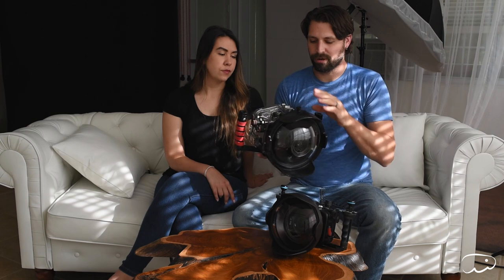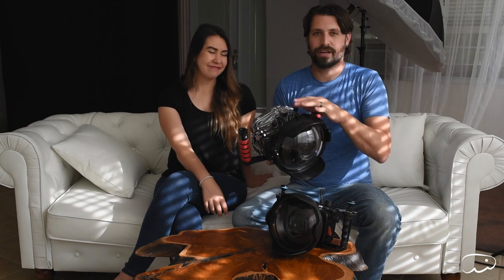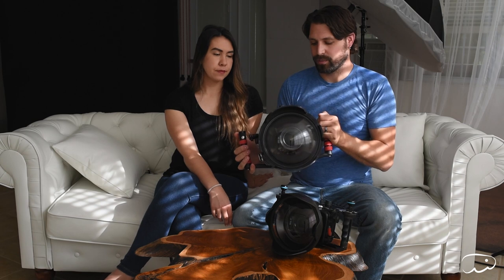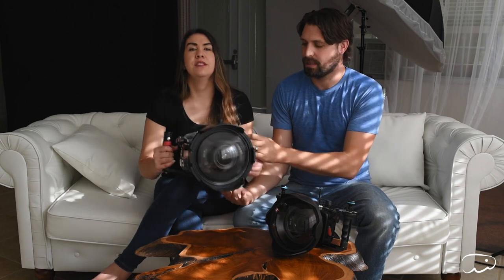With the pressurizing on the Ikelite, it's just a gauge — you hook it up, pump it up to about 5 inches of mercury and watch to see if it changes. If it doesn't change, there's no air leaking. You're actually vacuuming out the air. After that, you release it, cap it, and it's good to go. And just so you know — this housing is really heavy.